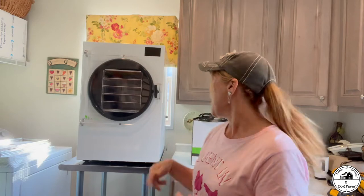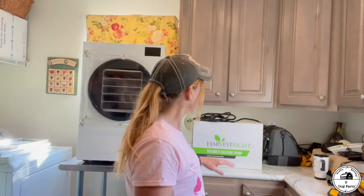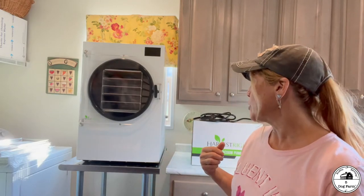I went ahead and got the premier vacuum pump — I didn't get the standard vacuum pump that came with the unit. I heard that if you want it to really last and make your life easier, upgrade to the premier pump. So I did that. That's probably the only difference; if you choose just the standard unit, the pump will be a little bit different.